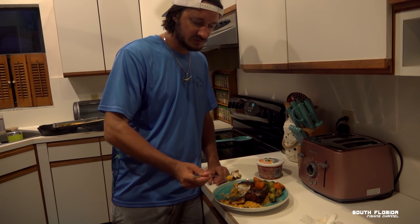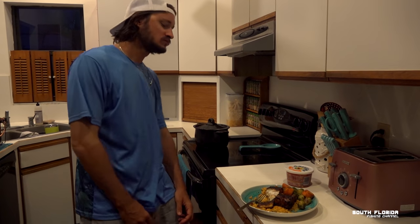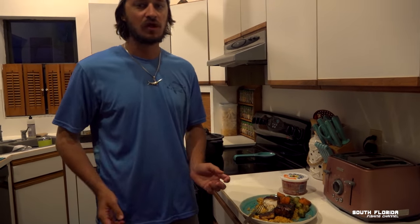African pompano is always gonna be up there — it's a great eating fish. Something different. Alright, time to eat, let's do this.